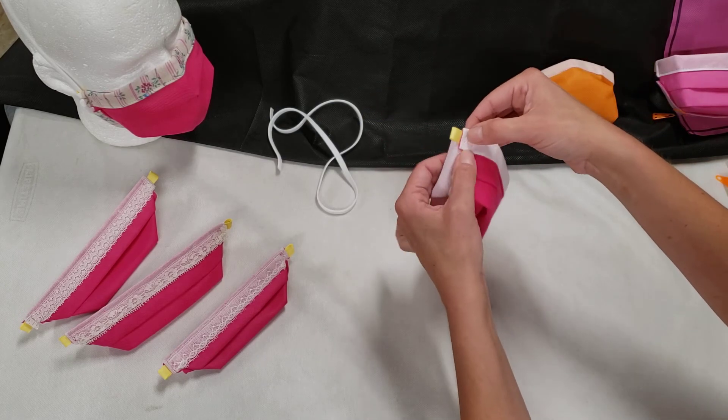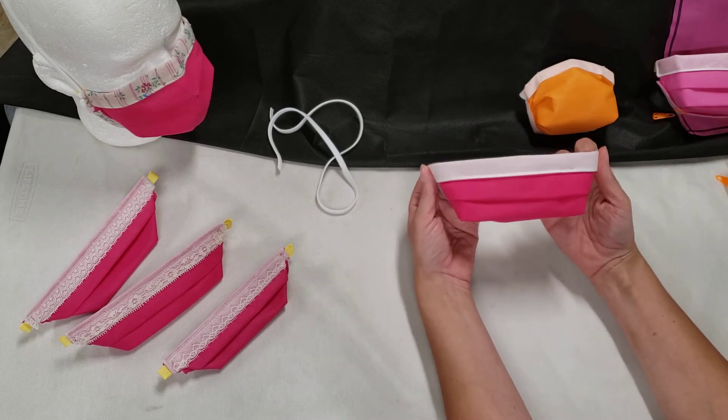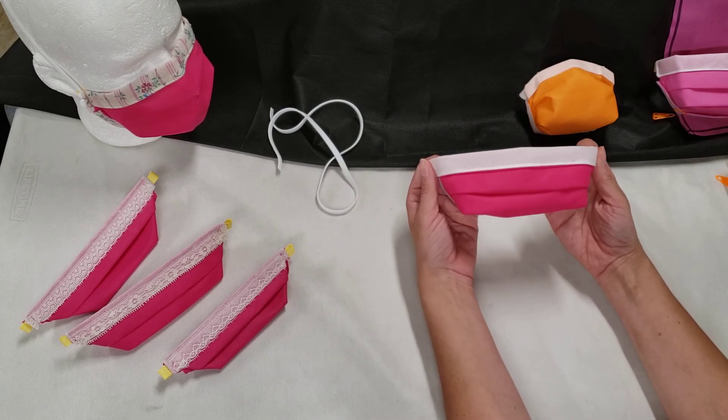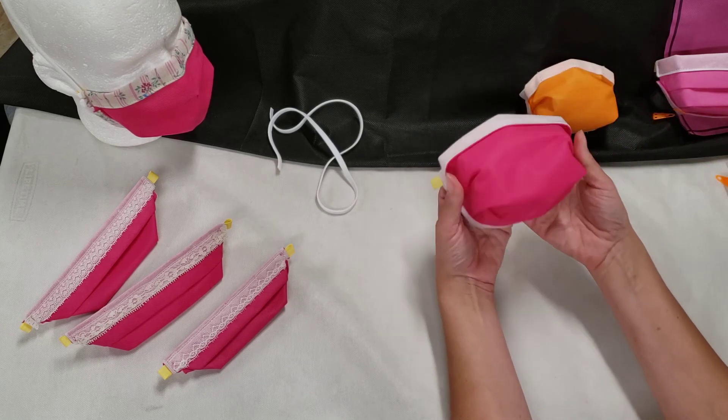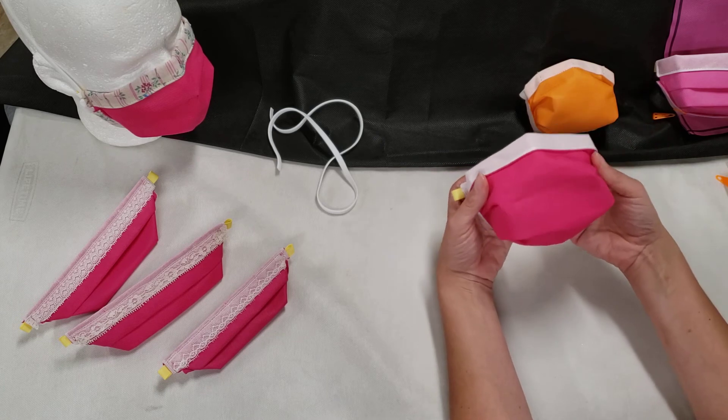This one shows that line already stitched into place, and then when you're ready to use the mask, you expand out the pleats and adjust the nose bridge to fit your face.